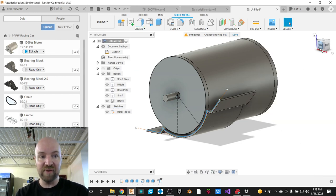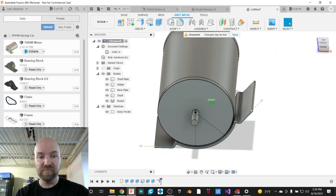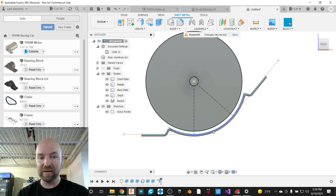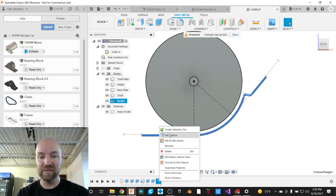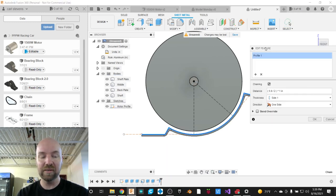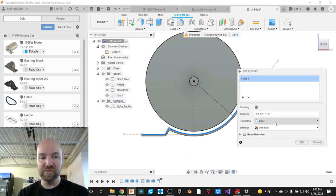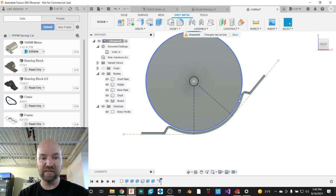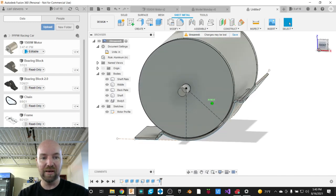I'll say OK. Now I want to modify this flange a little. Looking down the center, our bracket is not touching our motor right now. I'll edit the flange feature — in the flange menu the thickness is set to Side 1; if I change it to Side 2 it makes the material be on the opposite side of that line, bringing it right up against our motor.